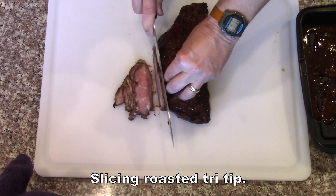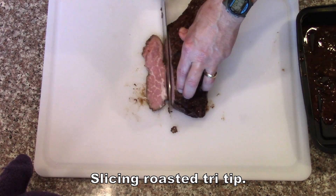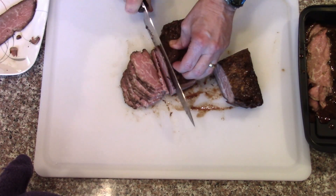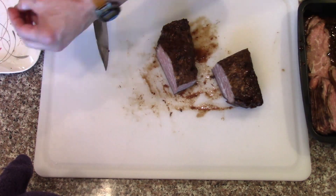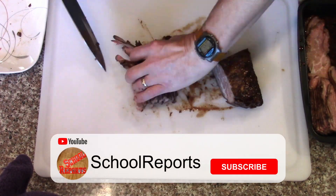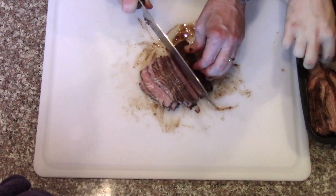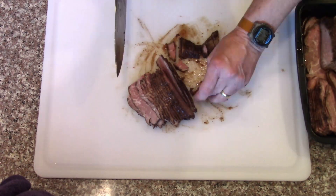For this batch, I roasted five beef tri-tips on the top rack of the grill after marinating them for a couple hours in Basque Norde. Then I sliced them nice and thin to get them ready for freeze drying. I actually roasted six but we ate one, so I'm not counting that one.